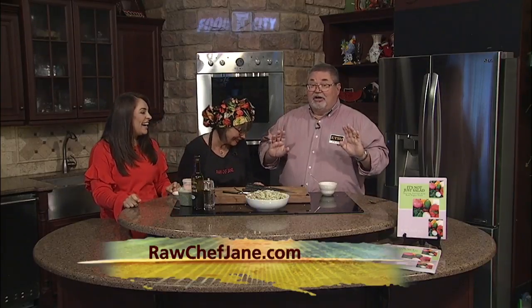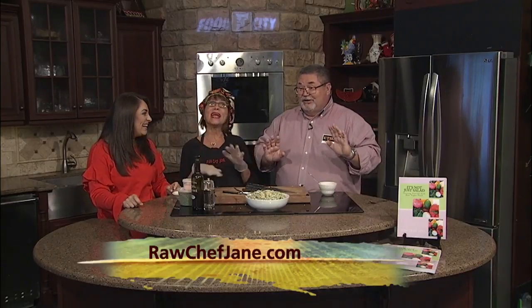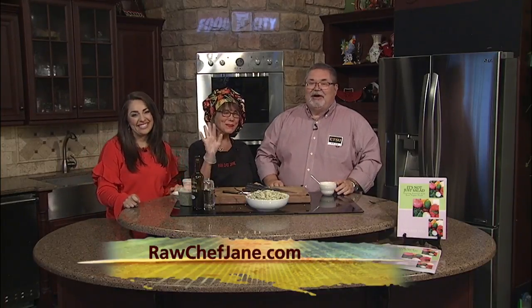I learned a long time ago, when it comes to ladies, do not talk about their birthdays or their ages. Ross Chef Jane, thank you so much — delicious dish, and thank you for the cake too. Find her at RossChefJane.com as well.